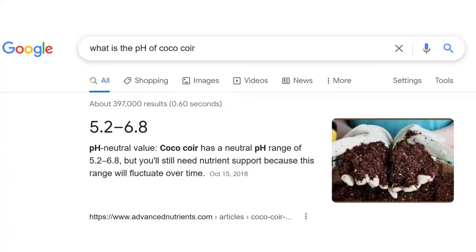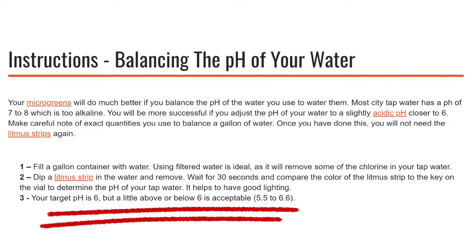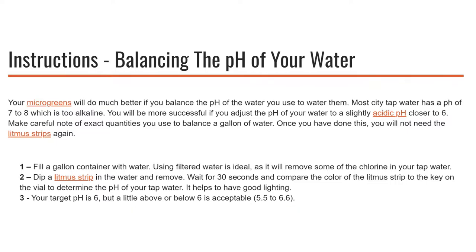Coconut coir has a neutral pH range of somewhere between 5.2 and 6.8, and this range is great for a whole host of plants and especially microgreens. According to the True Leaf Market website, microgreens like a pH of around 6 but they can be happy with a pH of anywhere from 5.5 to 6.5, so coconut coir has the perfect pH value for growing microgreens.